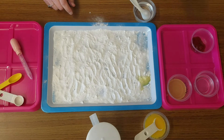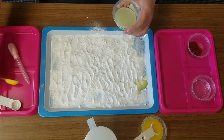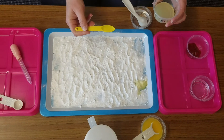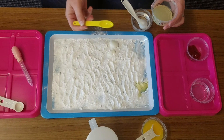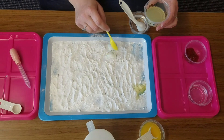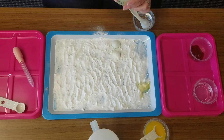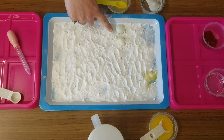Let's do the next one. The next one is going to be lime juice. I'm going to take a little bit of my lime juice and here goes the lime juice. What about the lime juice? Did you hear fizzing? Did you see fizzing?